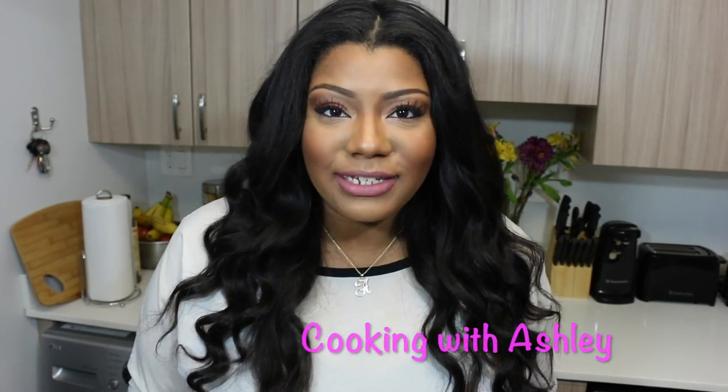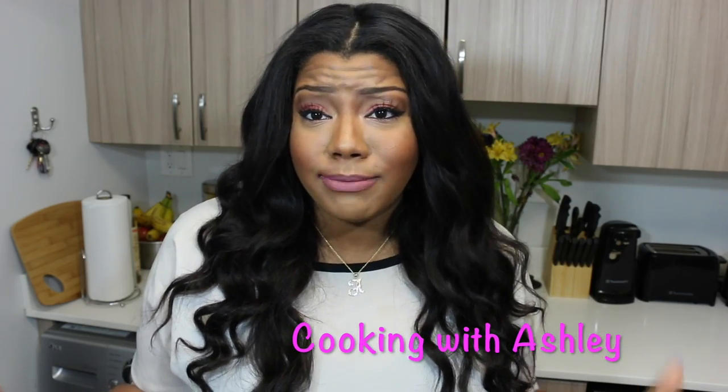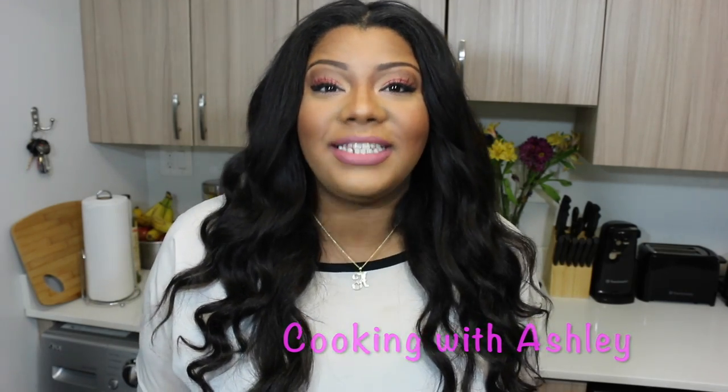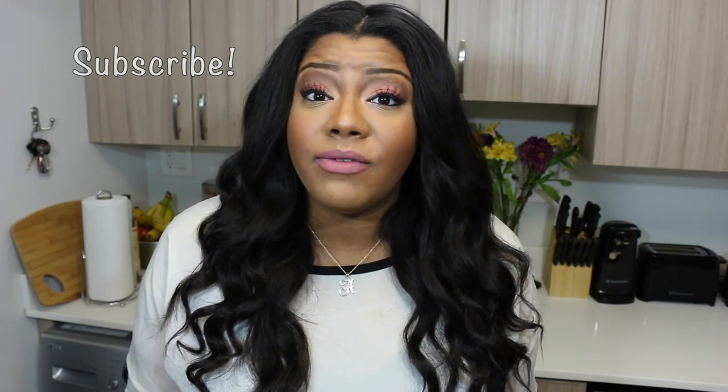Hi guys, welcome back to my channel. Today I'm going to be making salmon cakes for you guys. This has been a highly requested recipe from a lot of my subscribers. I post pictures of the salmon cakes I make all the time on my Instagram, Facebook, and Twitter, and a lot of you guys have been asking me to show you how I make them in a video, so here is the video.